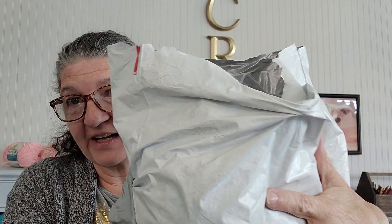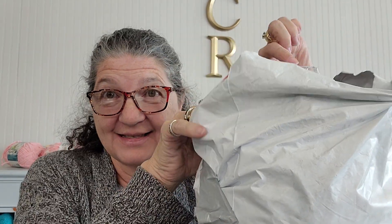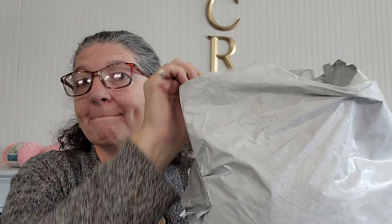Look what we got! We got something from Mary Maxim! It's big and it's fluffy and I can feel the plastic bag. It's got the handle. So my guess is this is the crochet afghan of the quarter. So let's take a look.